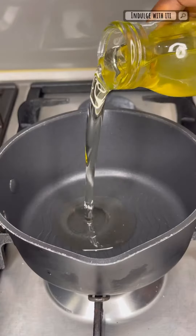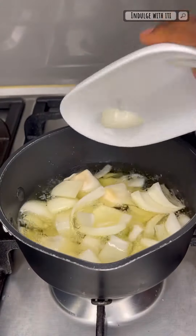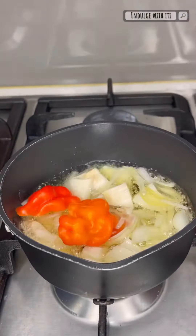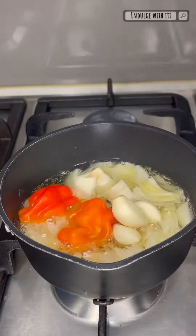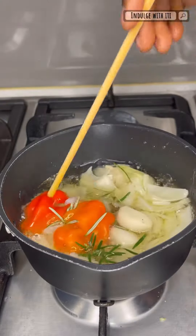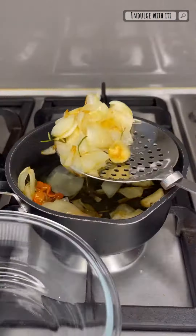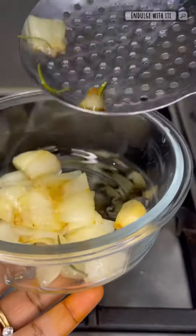Into a small pot, we're going to add some vegetable oil, sliced onions and a habanero. Into that, we're also going to add three cloves of garlic and a few leaves of rosemary. The fresh rosemary is best. You're going to want to fry this until everything caramelizes beautifully, and then remove it from the oil and allow it to cool down.